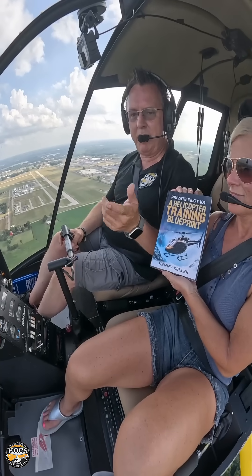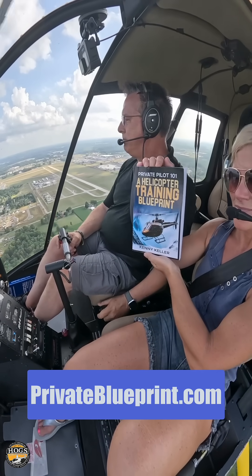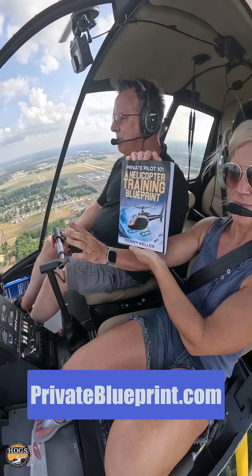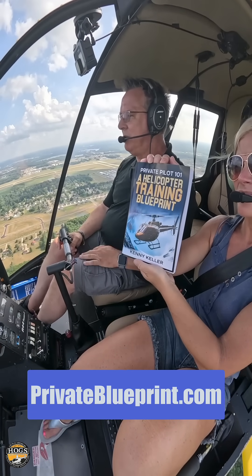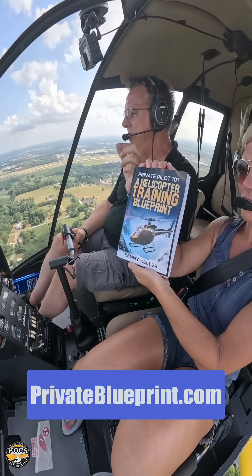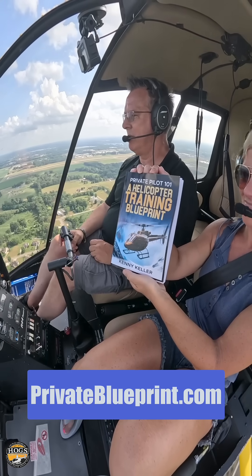Hope you've been enjoying these daily tips. We have another tip for you right here — Private Pilot 101 Helicopter Training Blueprint. This is our Amazon number one bestseller. It's got a ton of free information in it about training tips and all kinds of different topics. There's a free PDF version or the paperback. There's a link around this video somewhere — check that link, download the free PDF, and we'll see you in the next video. Peace out.